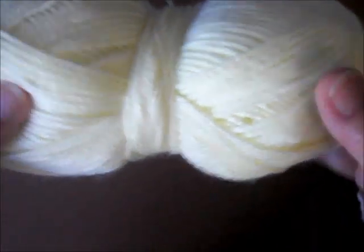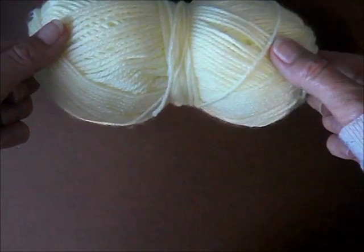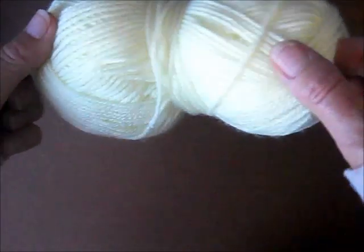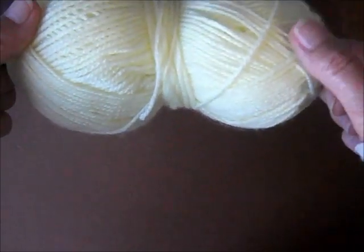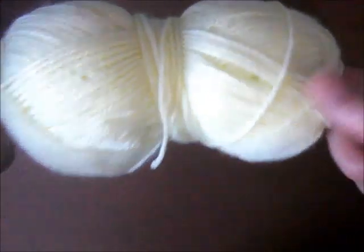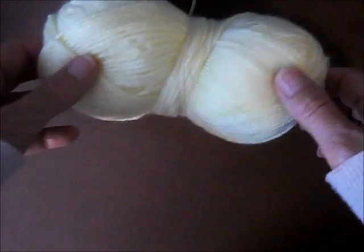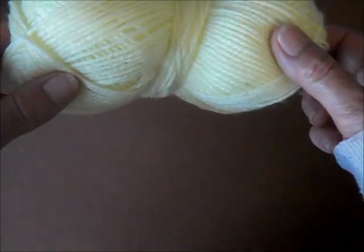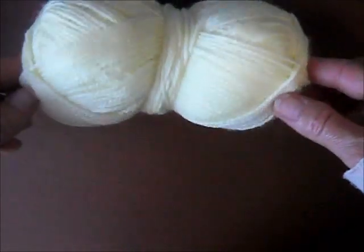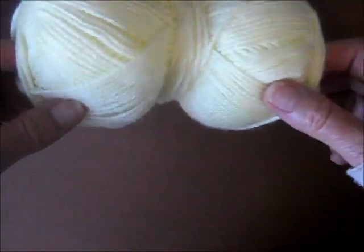That's my stuffy — he's complaining. He doesn't like it when attention is away from him. So I'm quickly going to go through the colors. This is the L Yarn Family Knit DK 100% acrylic in Lemon. You can see it's a nice, very soft light yellow color.